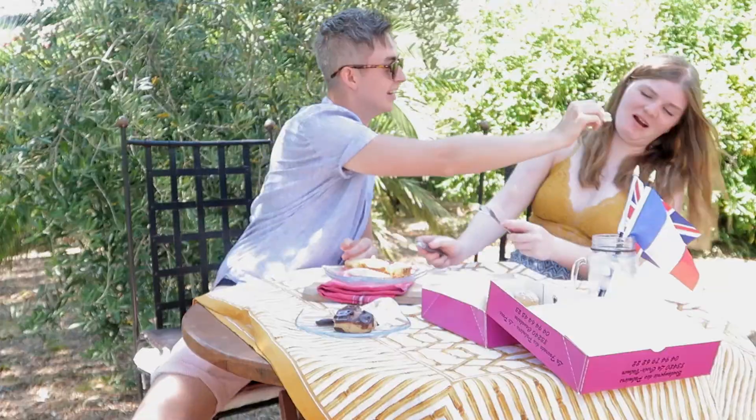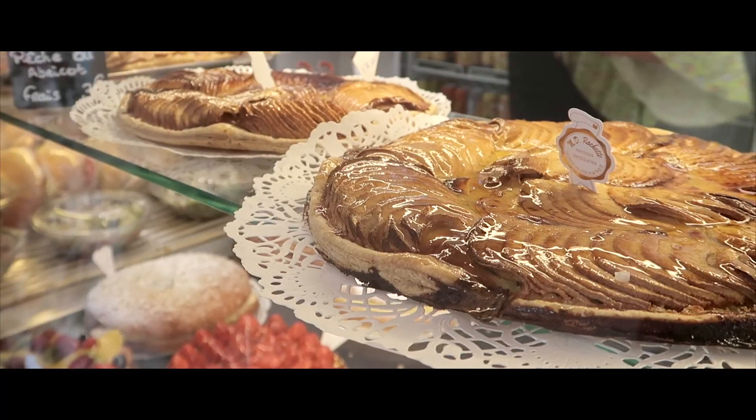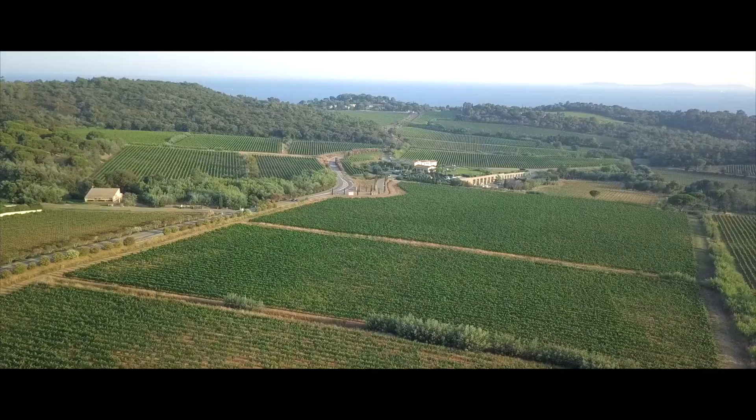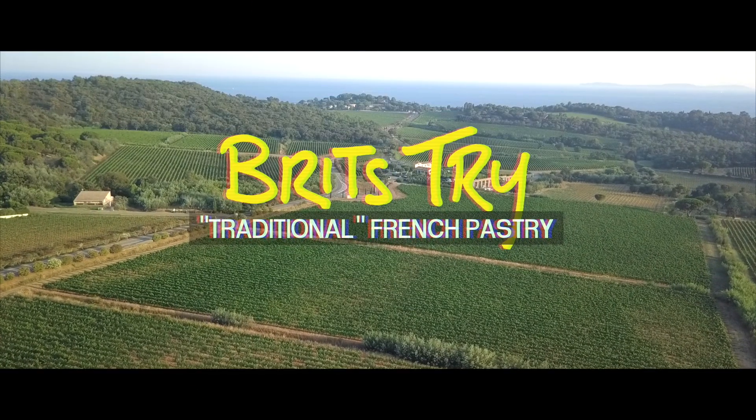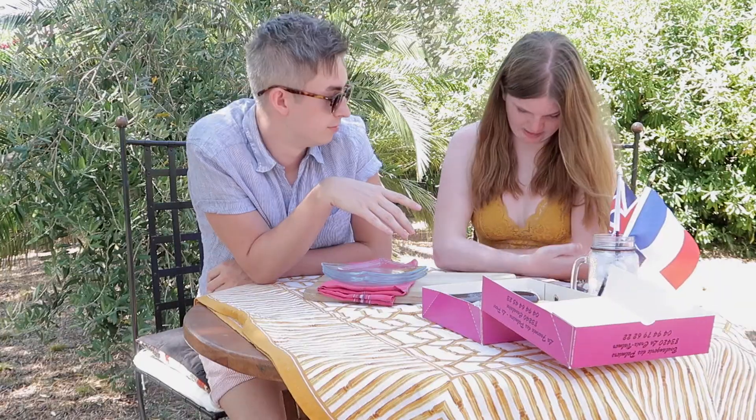It's very sticky. So creamy. Welcome back to Brits Try Things Around the World. We've got four different traditional French pastries. I just want to get them in my mouth.